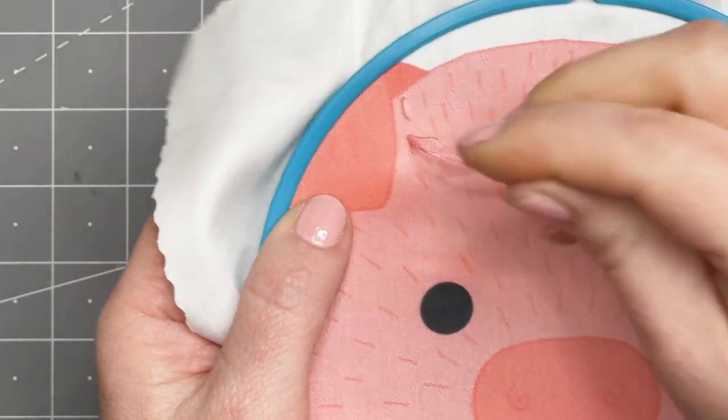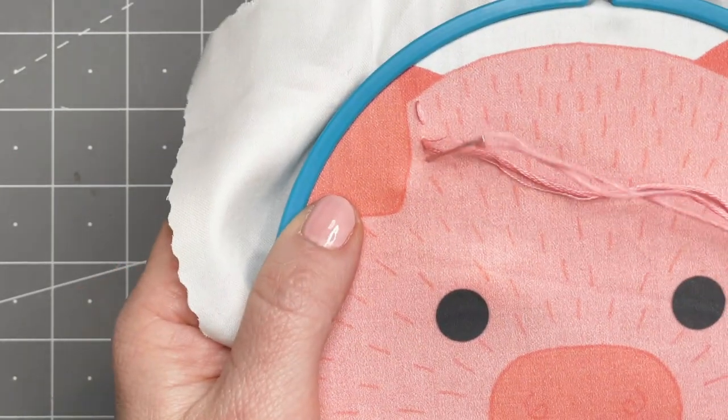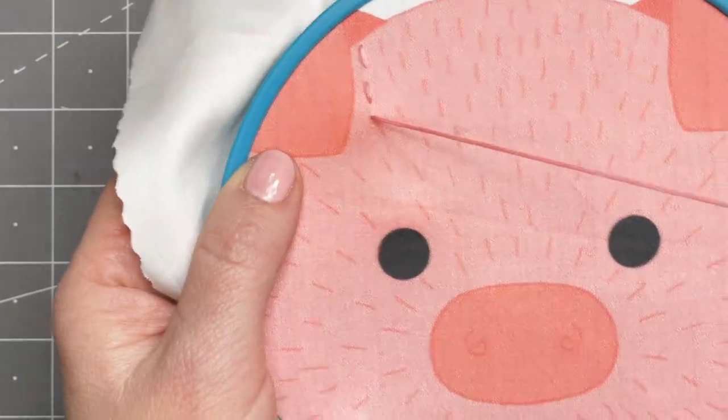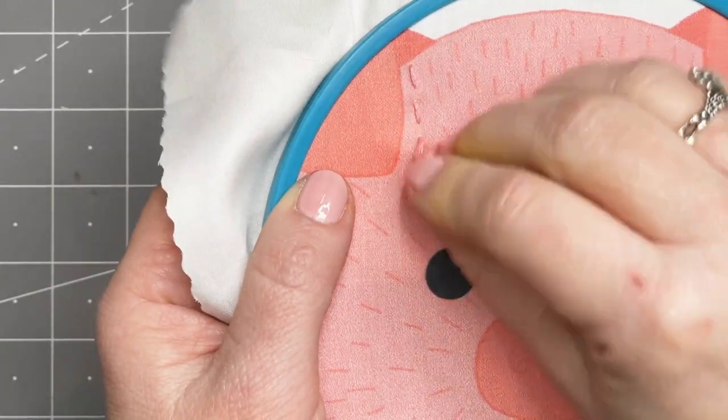It's just an up and down on the top of the mark, and then back down on the bottom of the mark, and you just follow the fur all the way around.